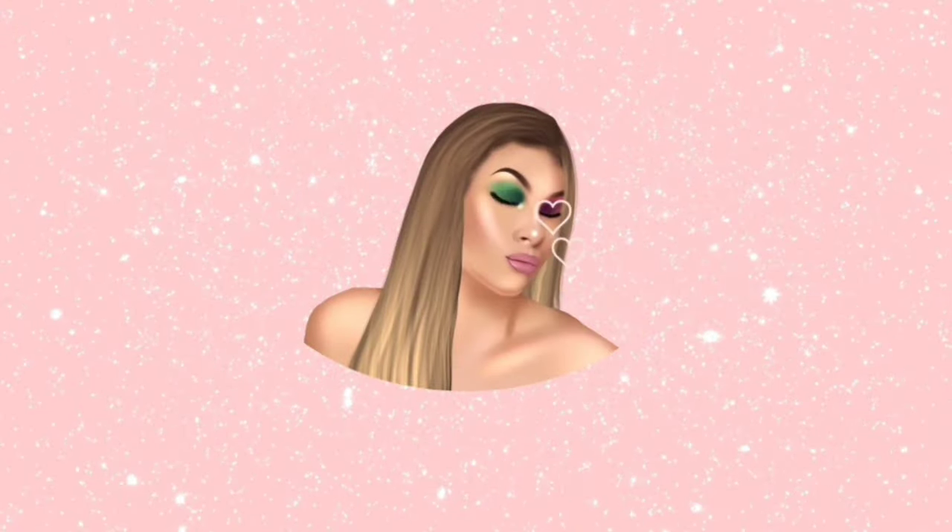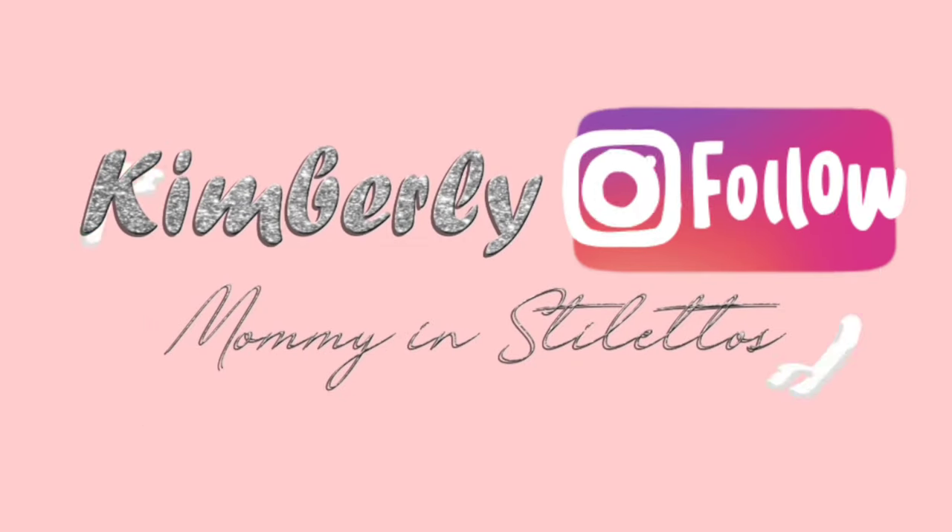Today I did this look right here using the palette Teddy Boy by Butter London from the BoxyCharm August 2020 box. I also used the bronzer and the eyebrow pencil. If you want to see how I got this look, just keep on watching, and if you want to see more looks with this palette, comment down below.